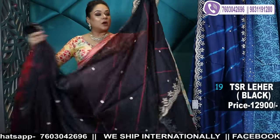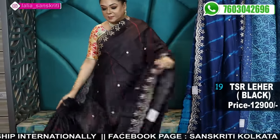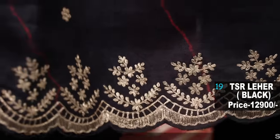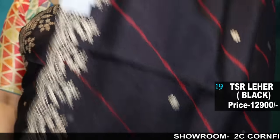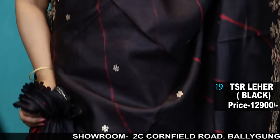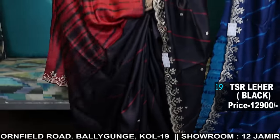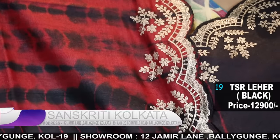Now I'll show you a pure tassar pitanzari with leheriya. Kaisa lag rahe sab saree — please comment, message or WhatsApp us, share and subscribe. Ye sab itna sara fancy saree, har ek time itna mehnat ka kaam hai, itna karigar involved hai. I'll be giving you the shibori blouse piece with this. So this is the concept of leheriya pitanzari with shibori blouse.